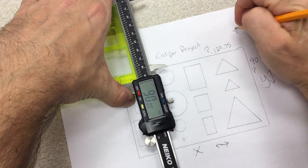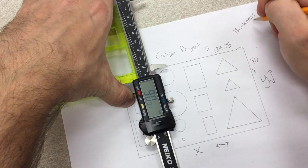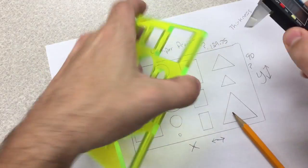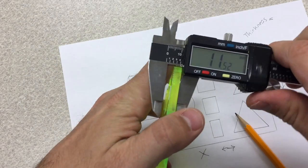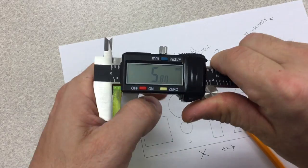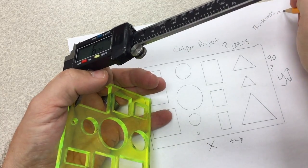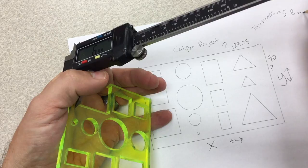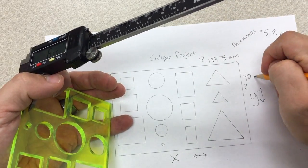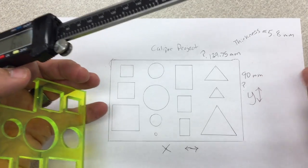There's one last thing we need to know: the thickness for the extrusion. I turn the part over and it tells me 5.8 millimeters. So I'm going to extrude out 5.8 millimeters. Make sure you put millimeters at the end of each number so you know what your measurement is.